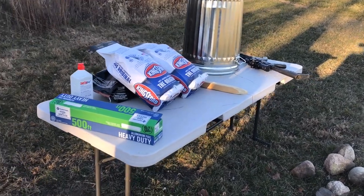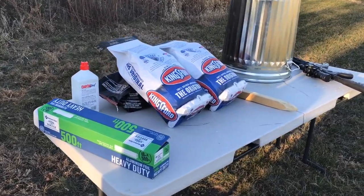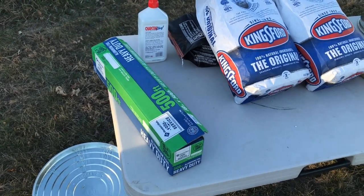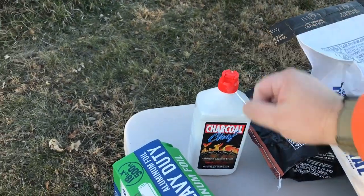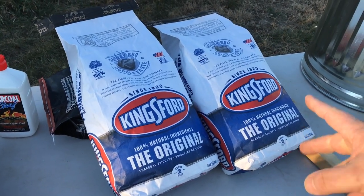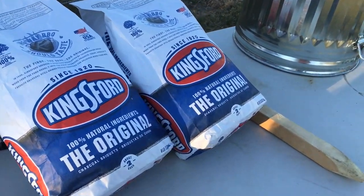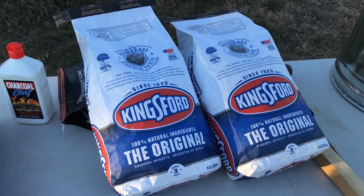We're going to go through all the stuff required to do a trash can turkey. First and foremost, you need a lot of really good quality aluminum foil — restaurant quality, like from Sam's Club. You're also going to need some charcoal lighter fluid and Kingsford charcoal. I bought two eight-pound bags because we have a 16-pound turkey, and you want one pound of charcoal per pound of bird.